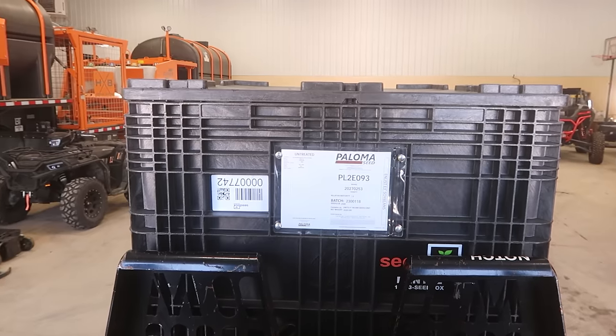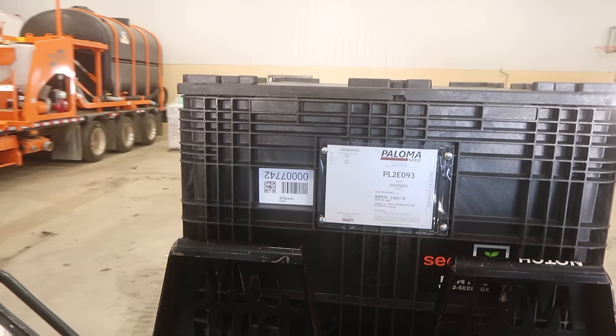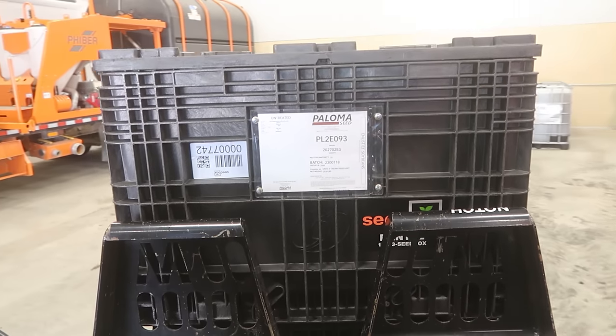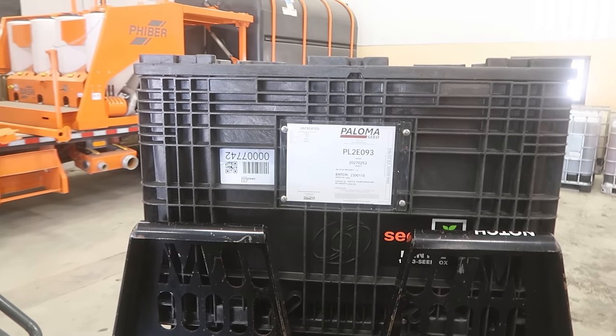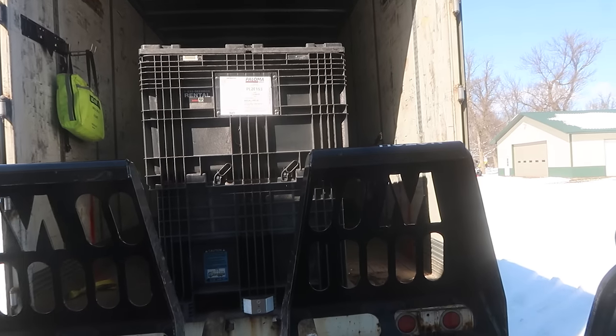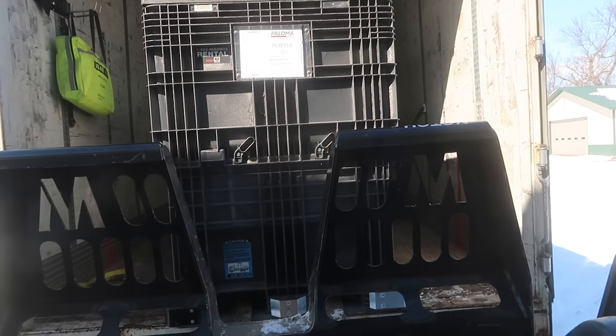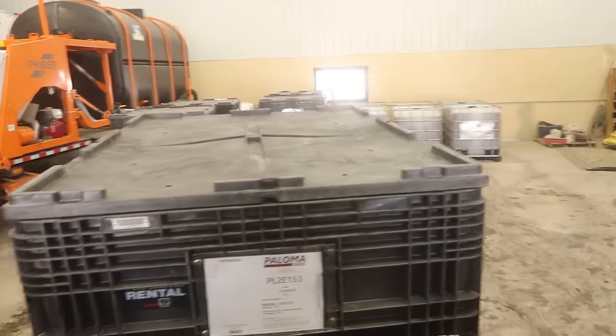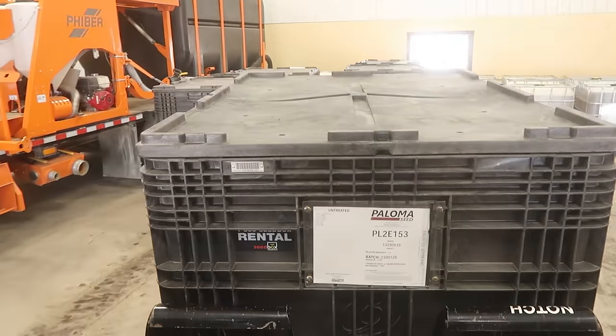There's the first tote of soybeans — seed beans. That's a 0.09 variety, so that is a very early hybrid even for us. We have not personally planted these 09s before. I think there are 1.4s on the truck also that we ordered. I'm told they're pretty good. We had 1.2s last year and they did really well. There's actually a 1.5 it looks like, so this will actually be a really late soybean for us. Six totes of chemicals, one pallet of boxes, and five totes of seed for now.